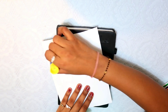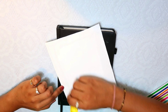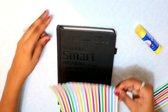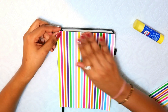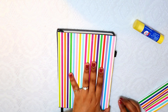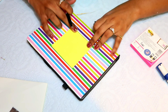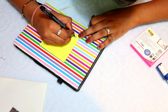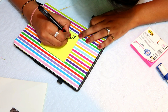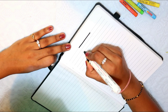I have a scissor. First I am going to show you my diary — I will stick colorful paper on all the pages. I have cut the colorful paper for the front and I will stick it with the help of Fevistik.